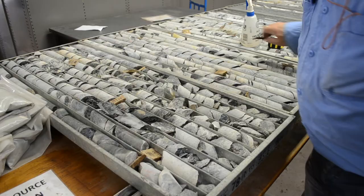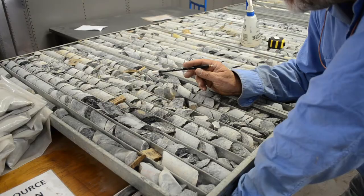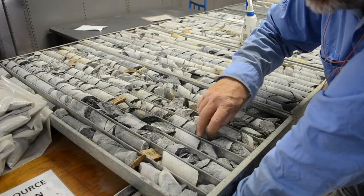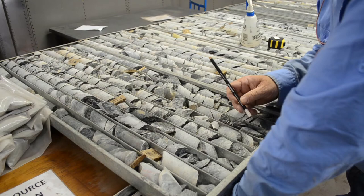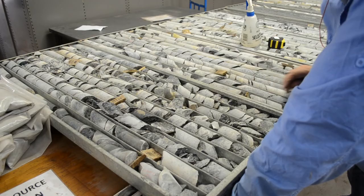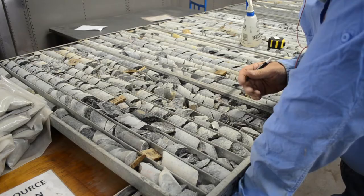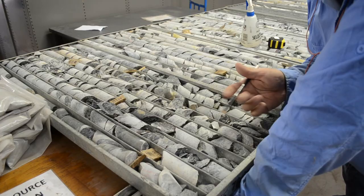Remember when we looked at the coal hole core — it was very solid, they had to break it to get it into the trays. This core has been broken up. It's very fissile, it's got a lot of graphitic partings, it's very deformed. This isn't from a coal prospect — this is a VMS, volcanic hosted massive sulphide deposit. It's much older and has been through a lot of deformation. The mineralizing system actually introduces deformation and alteration as part of the process, which affects the rock. Also, smaller diameter core is not as strong as larger diameter core, so it will break up more in the drilling process.